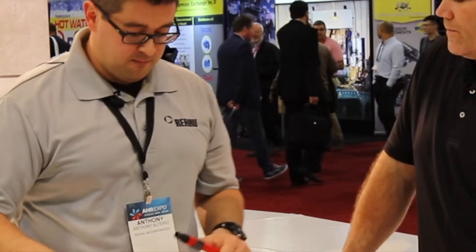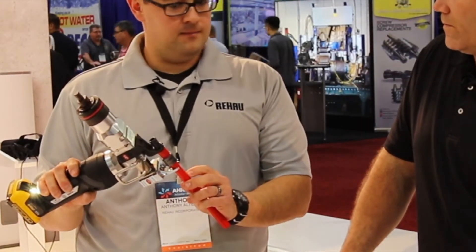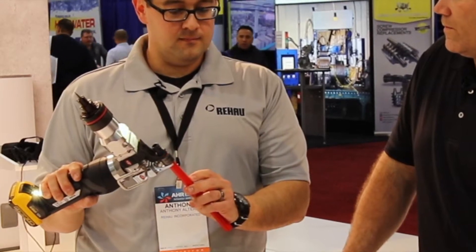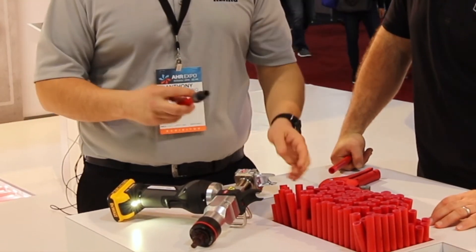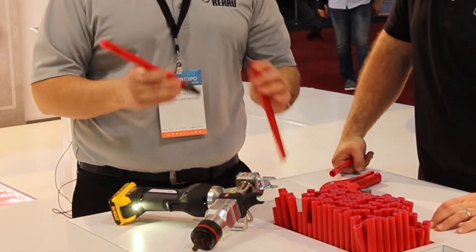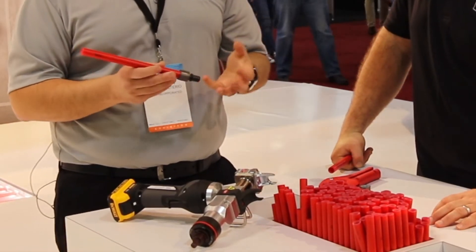Insert the fitting up to that pipe stop, and then we're just color coordinating here — silver sleeve to the silver jaw of the tool — and compressing that sleeve and fitting. One of the big advantages is that it's a cold expansion fitting, so we have a larger inside diameter than an insert fitting that would just drop into PEX pipe and be crimped or clamped.